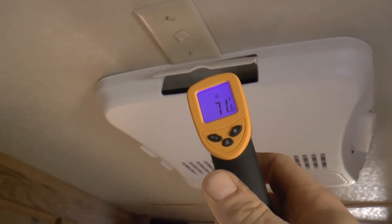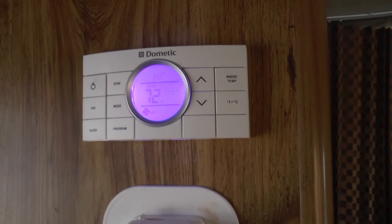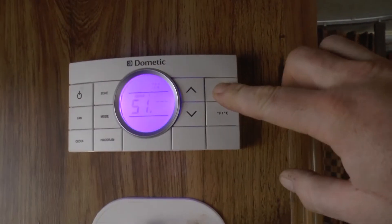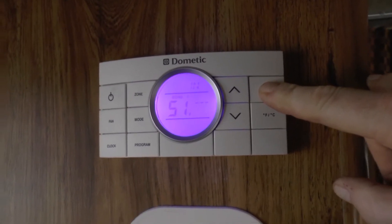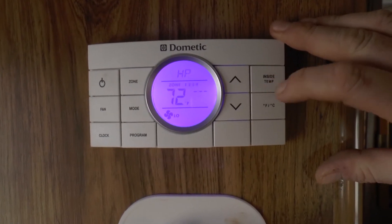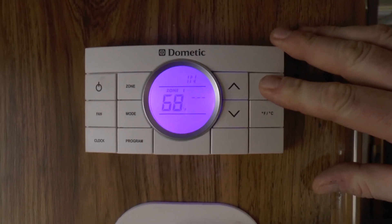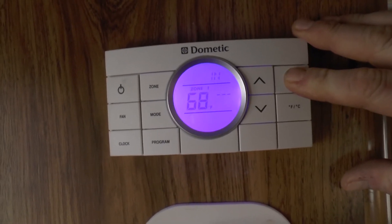Let's see what temperature it can get the inside of this RV to. Okay, so we've been going for about 35 minutes now and we are up to 51 degrees, so we'll keep letting it do its thing. It's been over an hour — probably about an hour and 20 minutes — and we're going to check the inside temperature: 68 degrees. It's doing a really really good job of heating up in here.